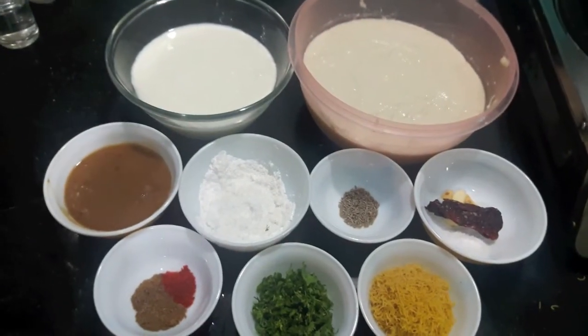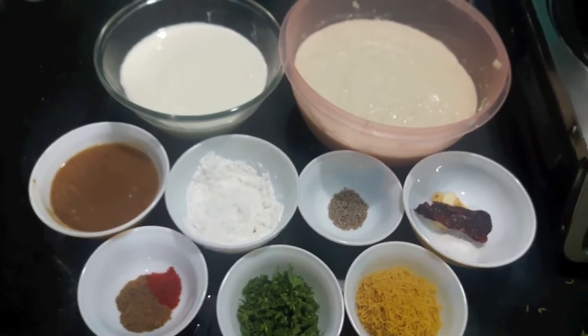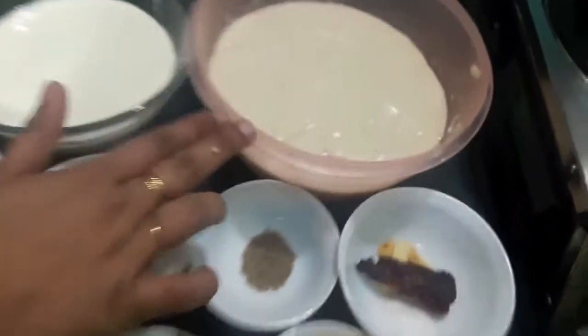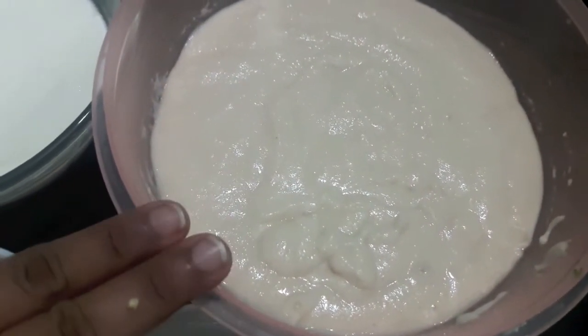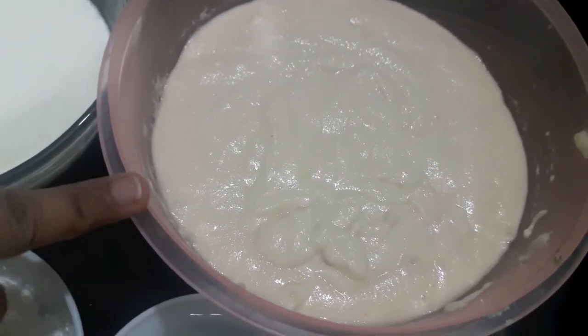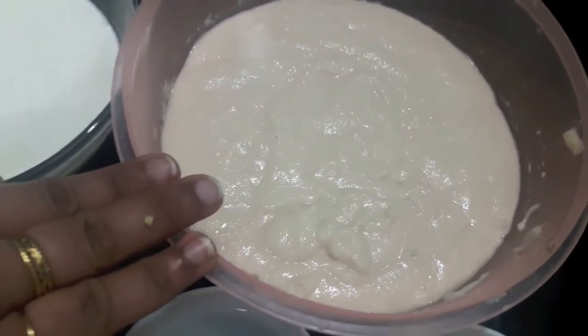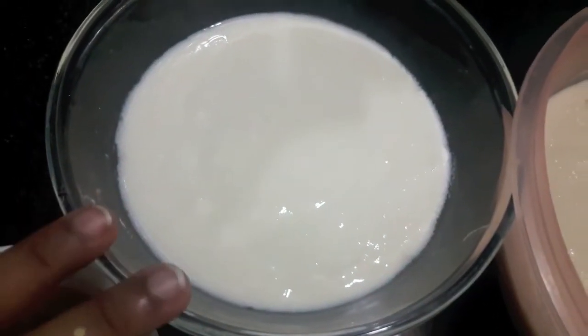Hello and welcome to my channel Shifa's Kitchen. Today I am going to show you how to make dahi wada. For this, I took two cups of unhusked black gram or urad ki dal, which I have soaked in water and then made a smooth paste out of it. I also have two cups of yogurt or curd.